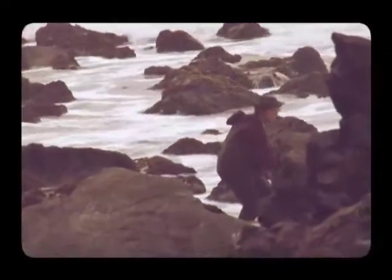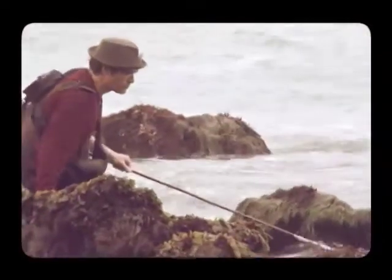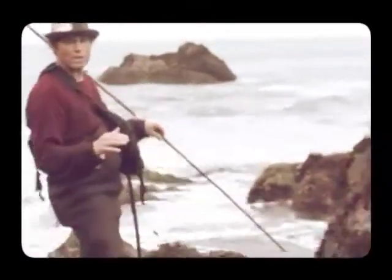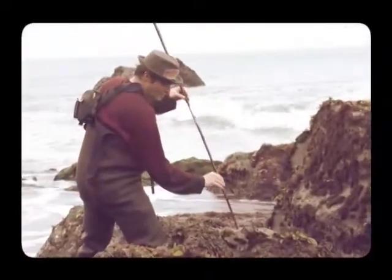Any animal that's that hard to kill is an animal that will do good things for your sexual potency. Okay, I'm poking in this hole here — got a real deep hole. I think you've got a possibility of an eel.